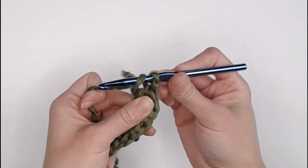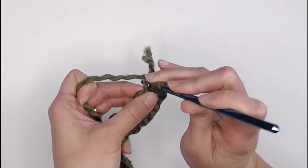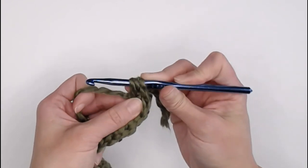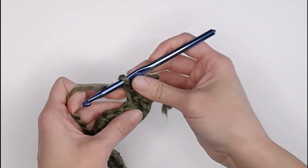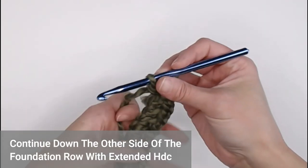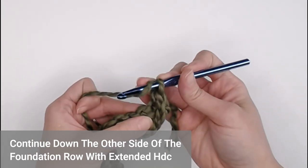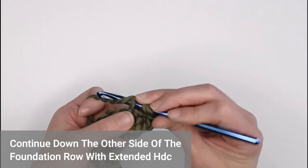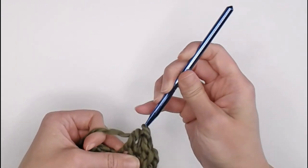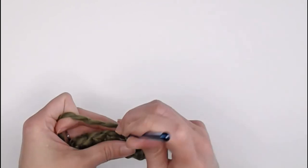We're going to yarn over, insert our crochet hook back into that very last stitch, but picking up the other loop — that other loop we did not touch before — then yarn over, pull through, and that will instantly create this fold over. Continue working in those back stitches of your foundation row doing a loose or extended half double crochet all the way down this side. You should end this side of the row with 64 extended half double crochets.